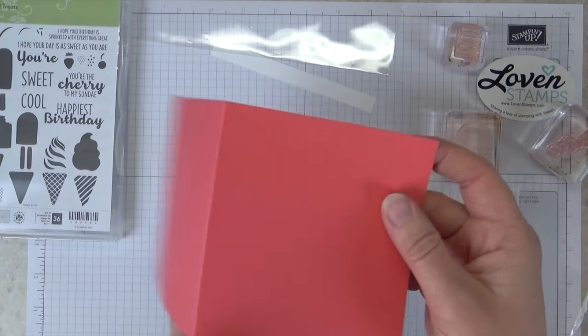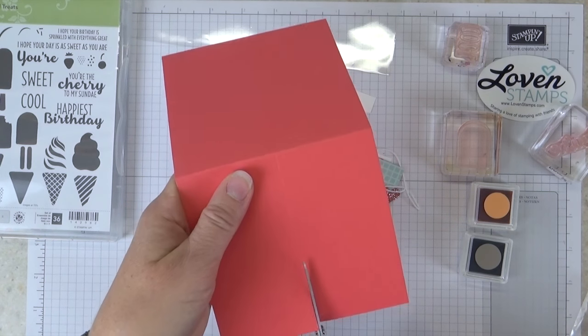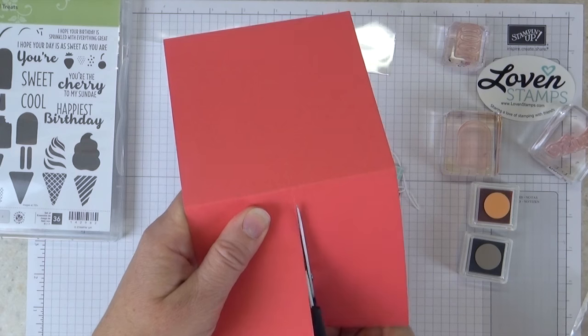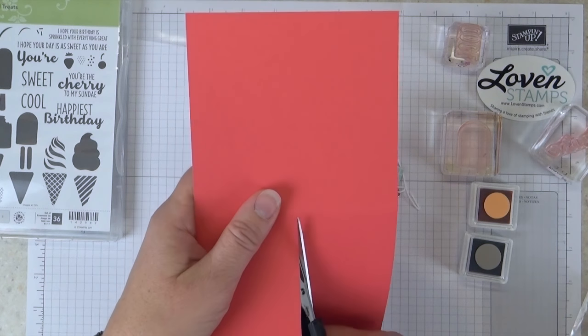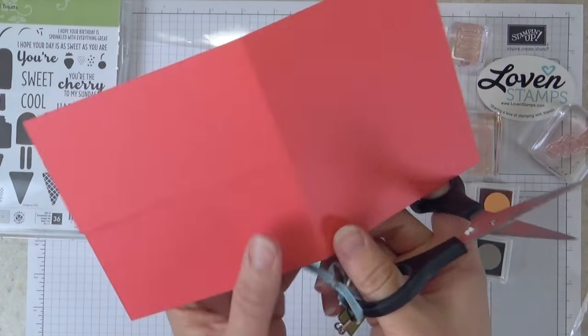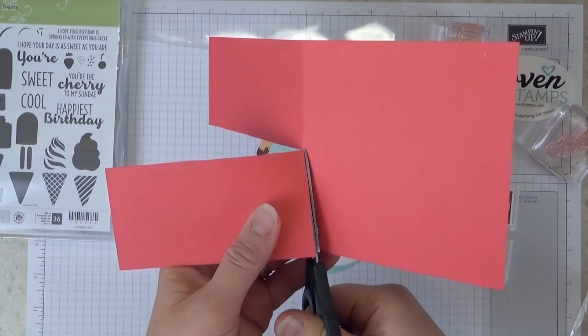Go ahead and fold that and then cut here. If you have the Stampin' Up paper trimmer you can just trim this center line to the score instead of cutting with scissors, but whatever works best for you. Basically you're cutting off the top half of the front of the card.